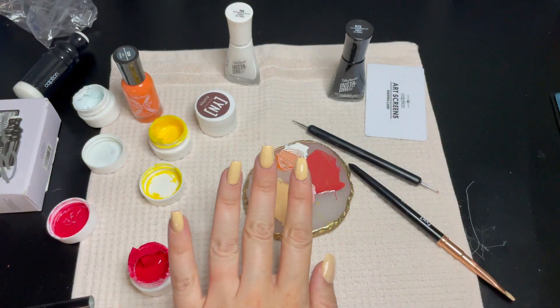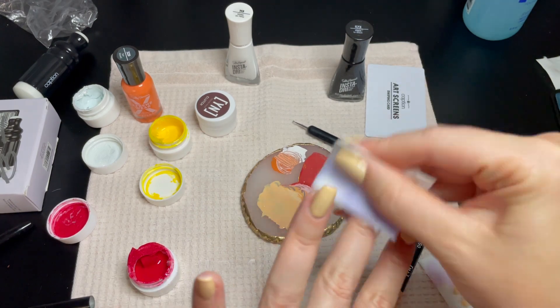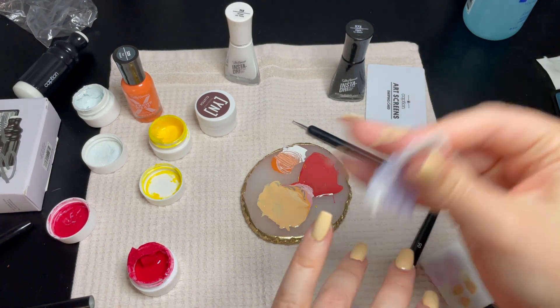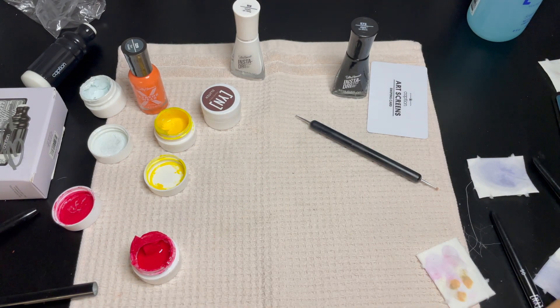Now that I'm happy with my base, that leads me to my second tip: always cleanse before stamping. There can be stickiness and it just keeps everything clean and prevents a huge sticky mess.